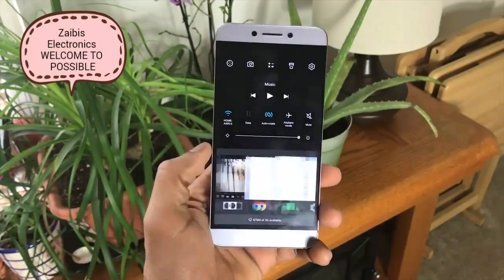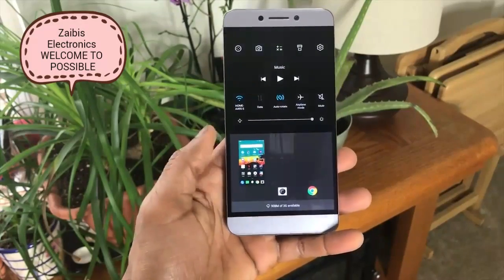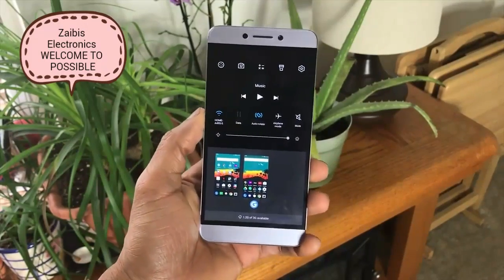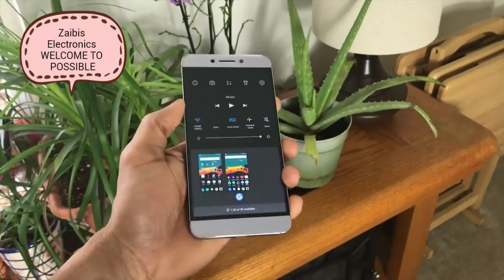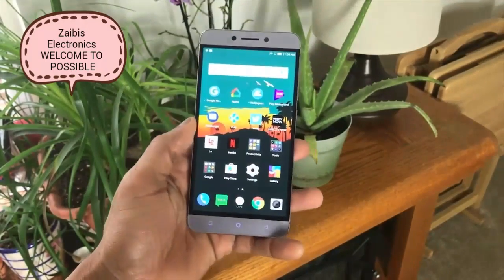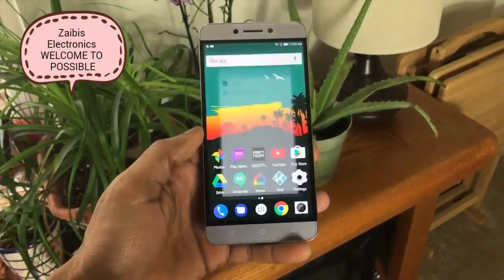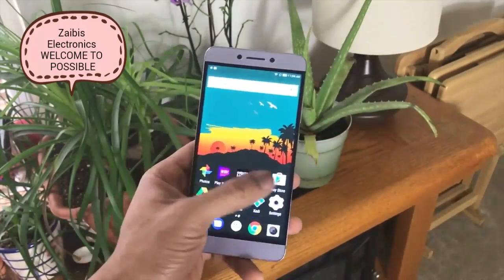Leeco does their multitasking a bit differently in their software — this is baked in so you can't change it with a launcher. They incorporate toggle buttons along with a task manager for open apps. At first I was confused but over time I got used to it. It's actually fairly ingenious — it keeps the notification bar very clean. Notifications are in a completely separate section of the OS. To make this phone work the way I wanted, I downloaded the Google Now launcher, which is one of the beautiful things about Android.